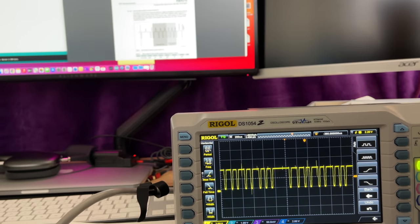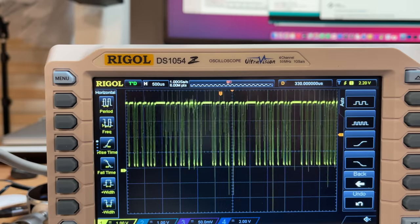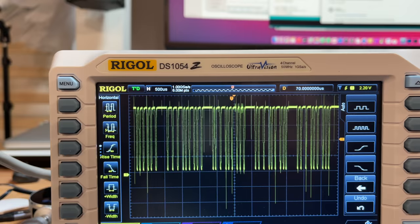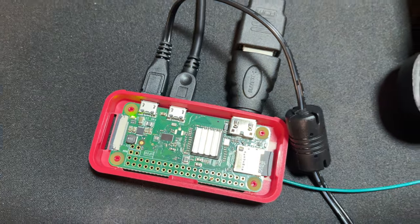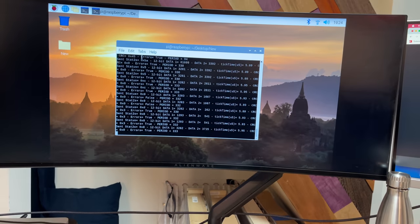I hooked up my oscilloscope to the door handle and measured the signal and it did change with the moving door handle. I tried to write some code on an Arduino to read the signals, but the Arduino is just not fast enough — the signals are sent in microseconds. I did find some code online that allowed me to use a Raspberry Pi to read the output. It just spit out a four-digit number that changed linearly with the moving door handle, and you could tell it was sensitive enough to see the pulling or pushing of the handle.